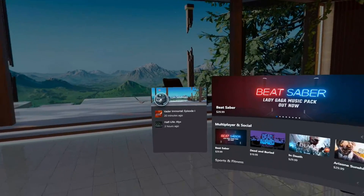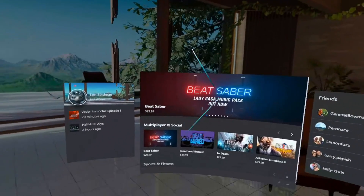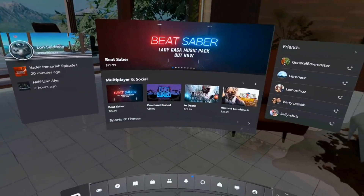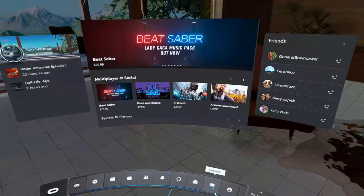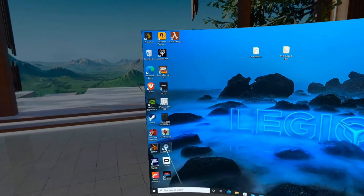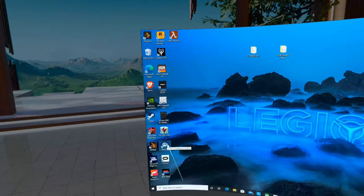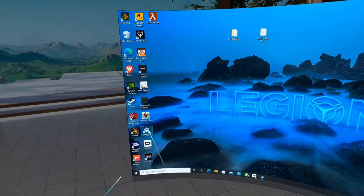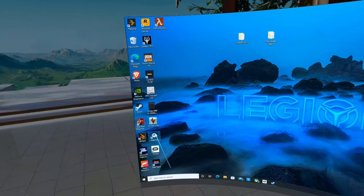Now we're going to play some Steam games. To get Steam games working, you have to load Steam VR. The best approach I found is to go over to the desktop — pull up your Windows desktop — and load Steam VR from the desktop interface. This will eventually make its way into your Oculus library so you don't have to jump to the desktop every time.